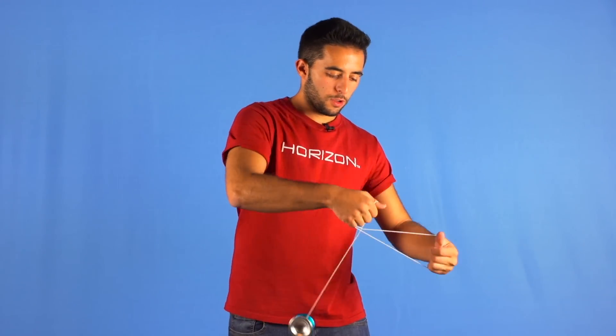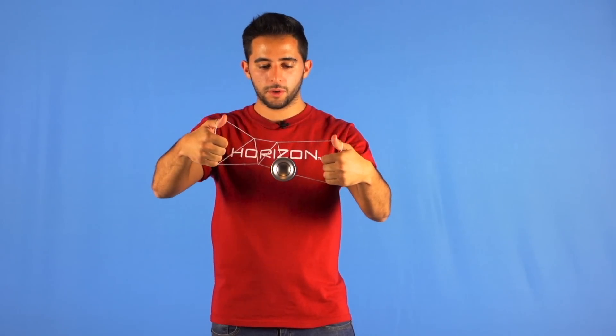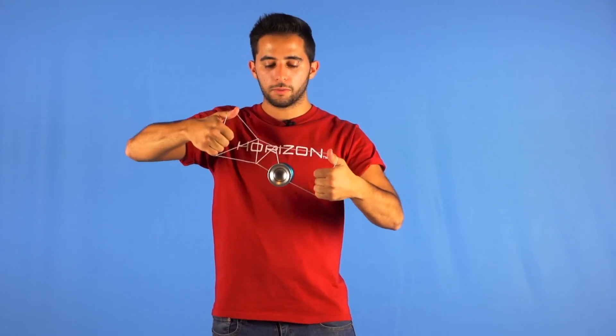At this point you want your hands to be in the same position as my hands, with the palms facing you and the thumbs facing up, so it's easier to flip the trick.